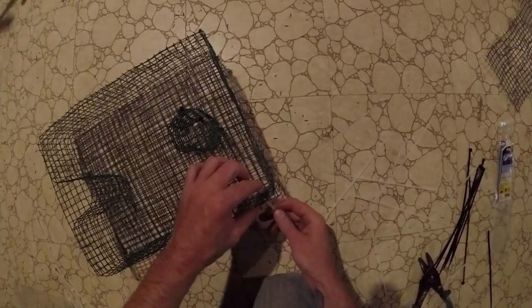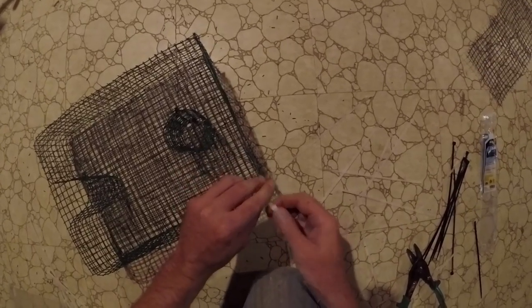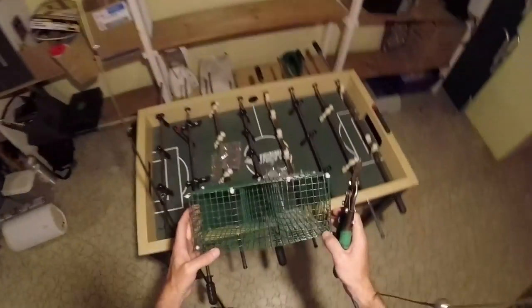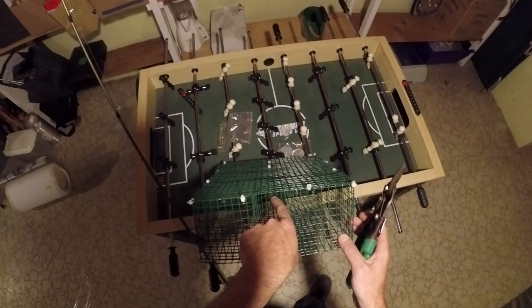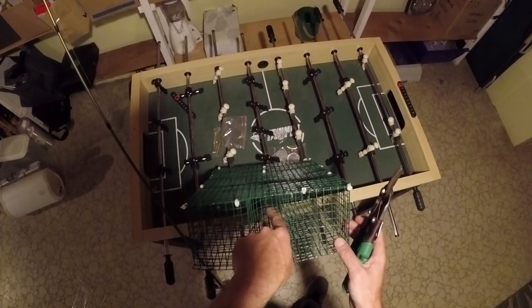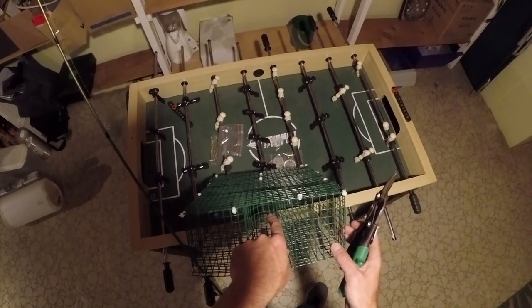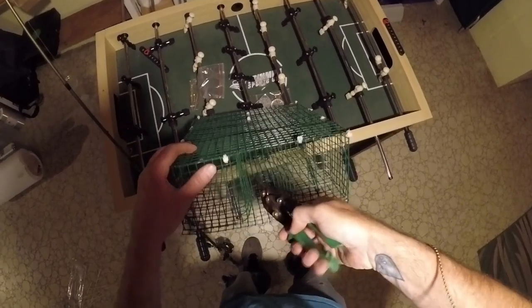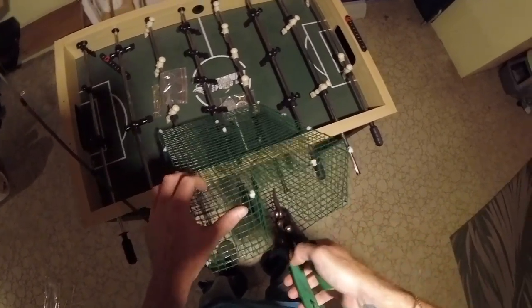We're good to go to put the top on. Same thing — take your zip ties and run them down the ends. You can always add more later. There she is right there. I'm going to add a couple more zip ties so they can't get out — a few more on the tops and bottoms. For this opening, I normally do three squares — you could almost do two, but I'm going to do three — and just cut out a little opening like this.